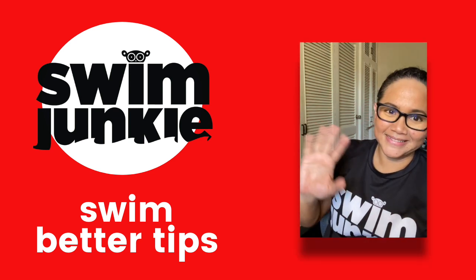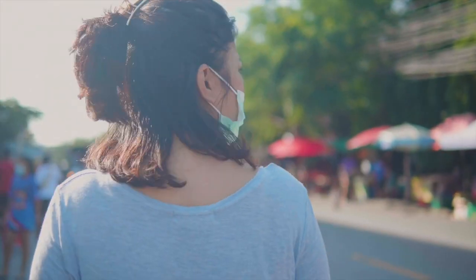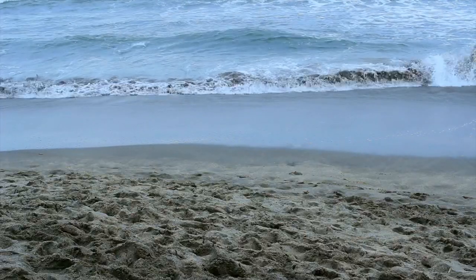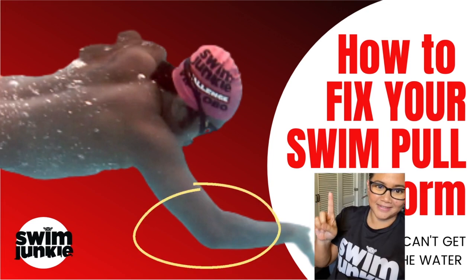Hi! Welcome to the channel and our first Swim Junkie Swim Better video. Here in the Philippines we're locked down again and very few of us have access to pools or the open water, which brings us to today's topic: how to fix your swim pull when you can't get to the water.